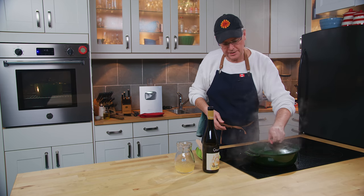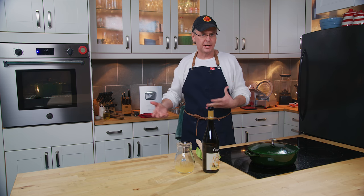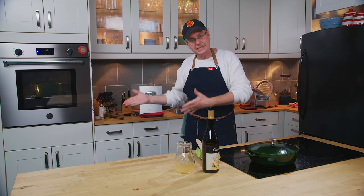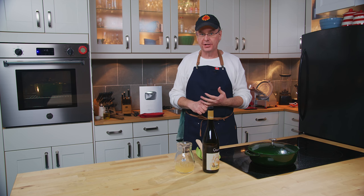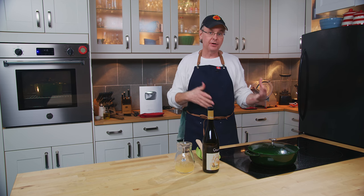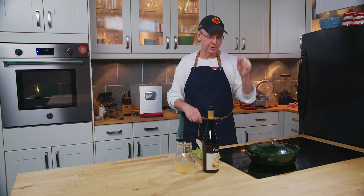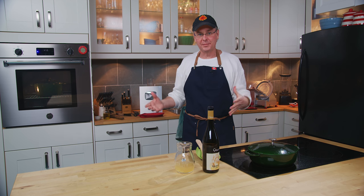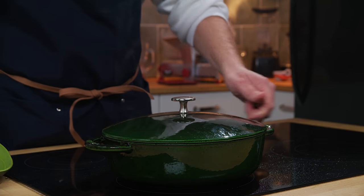I'm going to put a lid on this and stick it in the oven. This takes about half an hour to braise at a lower temperature of 325 or so. Put it in at the very end of whatever else you're cooking. Or if you're cooking a different kind of roast or turkey, you can pop it in during that rest time and take advantage of that last 30 minutes. Then you just forget about it — it's really easy.